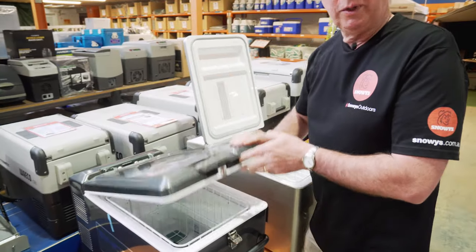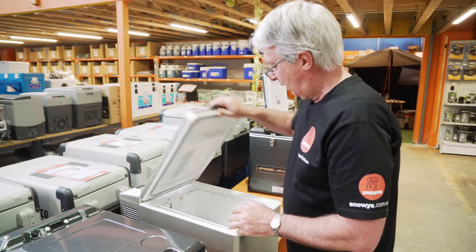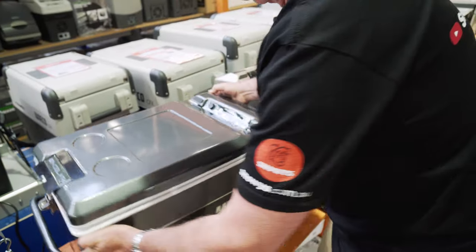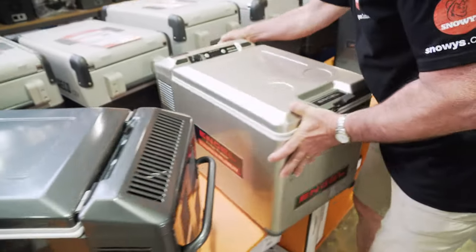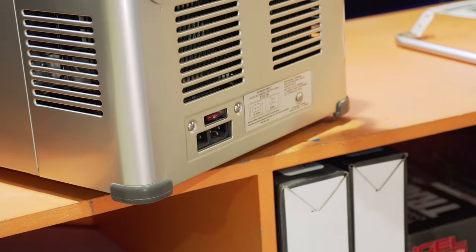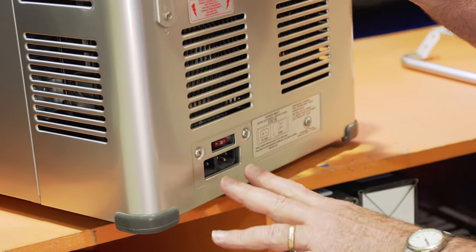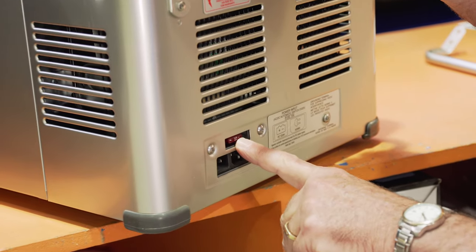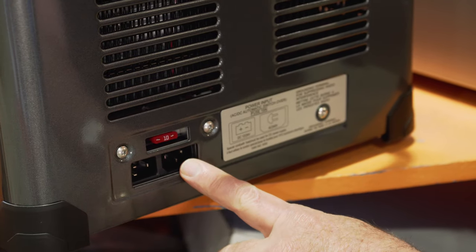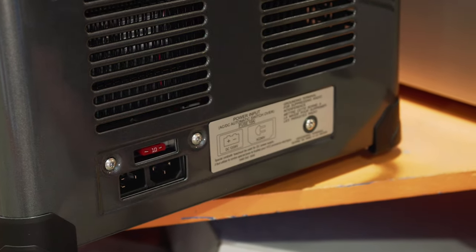Now we'll have a quick look at the back of the fridge. On the previous model, there were two plugs — a 12 volt and 240 volt plug, as well as the 10 amp fuse. On the current model, that is the same: you've still got your 12 volt and 240 volt plug, with a 10 amp fuse above it.